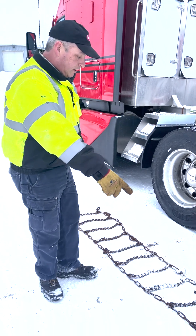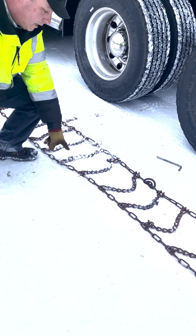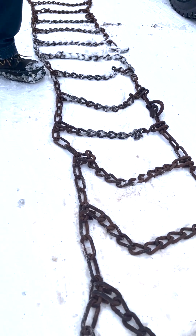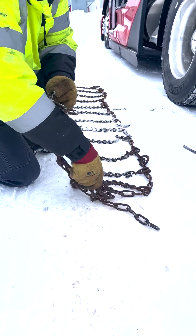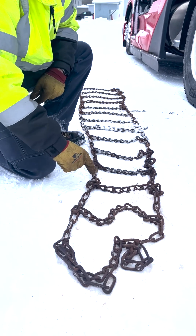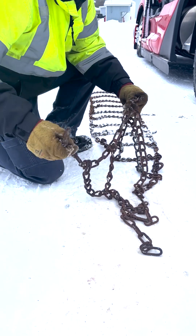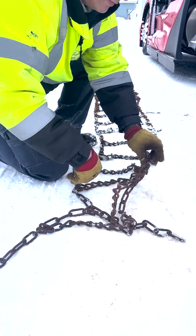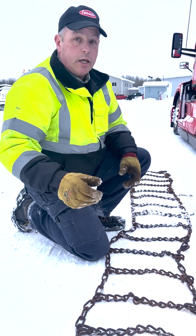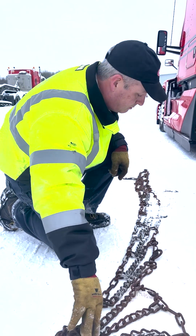You want to lay your tire chain out on the ground and make sure that it doesn't have any twists in it — the side chains need to be all straight. It's pretty common for a chain to get tossed through the middle as it's being handled, which puts a twist in the side chains. Look carefully and take any twists out. If you don't, the chain is going to be too short to go around the entire tire and make the ends meet.